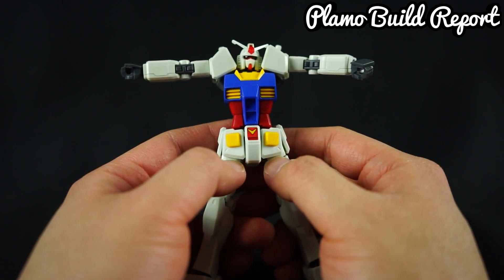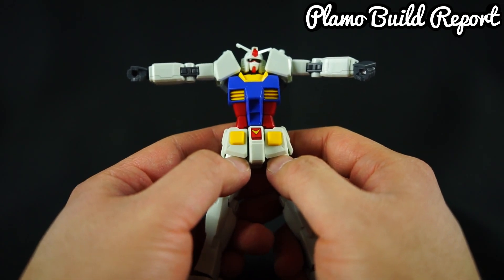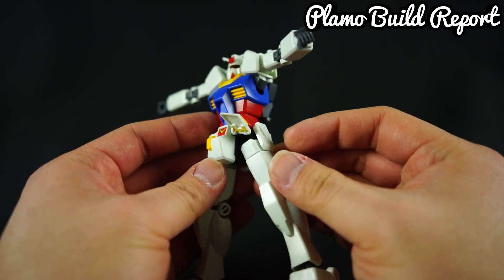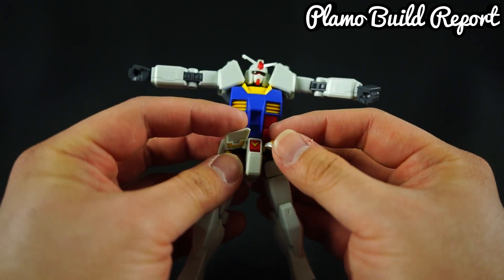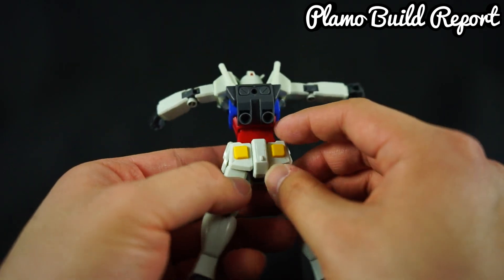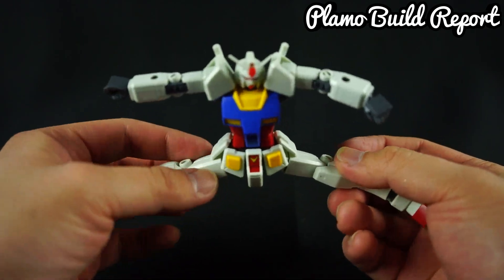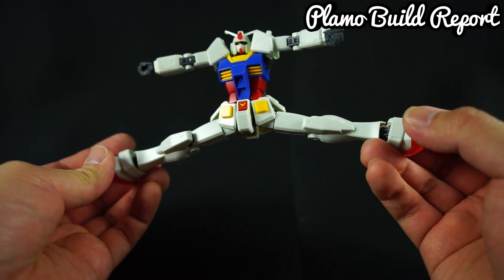The front skirt didn't change too much, so I did a little modification. Normally it's one whole part, meaning both flaps move together. But there's a spot where you can cut the joint in half, which allows each individual skirt flap to move on its own — a nice tip for customization. The back skirt, however, doesn't use that functionality, so you can't move it at all. The legs are now on more of a stem joint rather than the old ball joint, which allows more stability and angle for the Gundam to do splits.